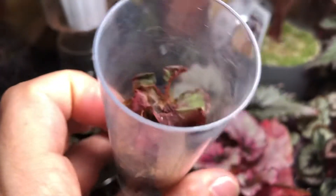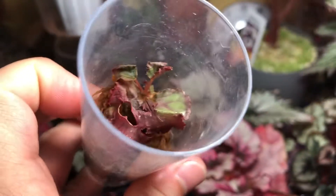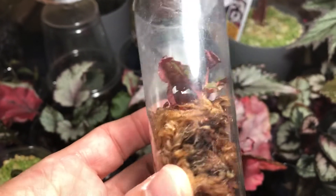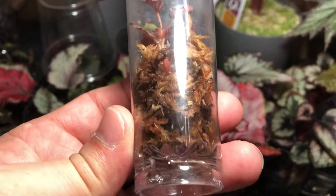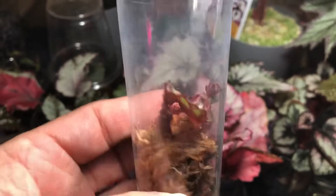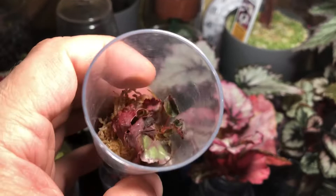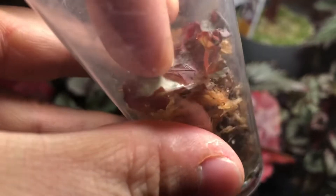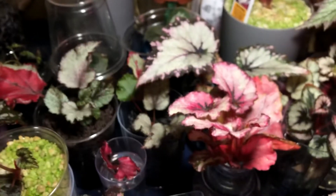Here is another plant put into a vial with moss — not doing so great. The medium looks damp enough but when those leaves have that dull look, it means they're slightly dehydrated, so I need to water this one.